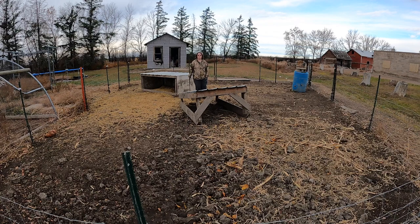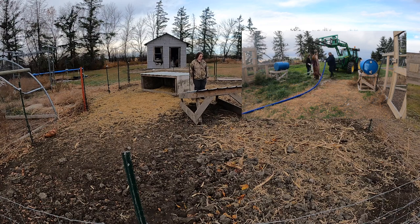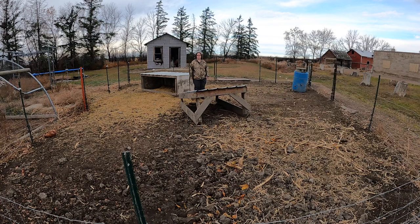We're really grateful for our neighbor for letting us borrow his tractor for this — without it I don't think we would have been able to do it. So we had two pigs, Patty and Selma. Selma was the bigger one, Patty the smaller, so we did Selma first.